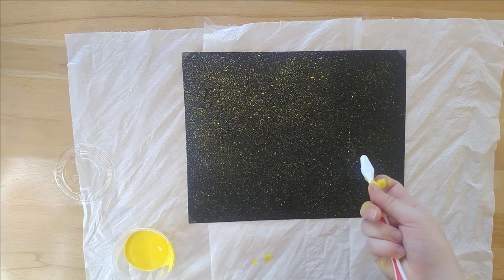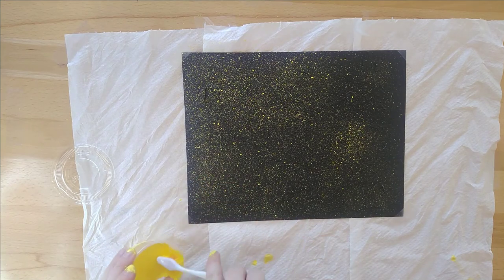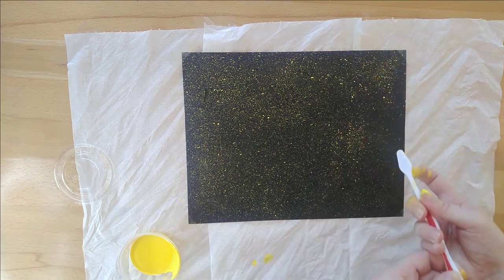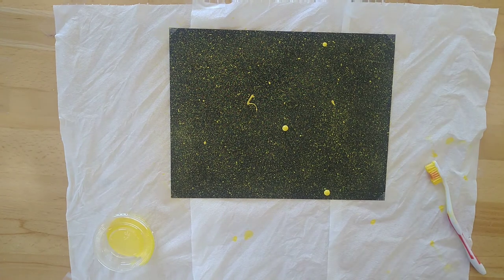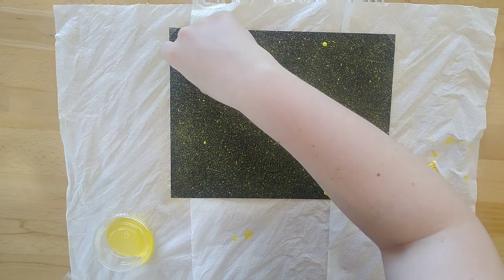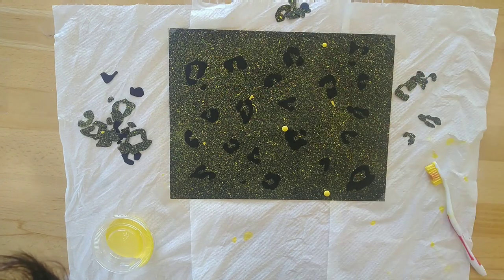After a while, you'll see the black canvas start to look more and more yellow. You don't want a solid yellow — the splatter effect kind of looks like a leopard's fur. When you've finished, let your canvas dry completely. Splattered paint takes less time to dry than brushed paint, so it shouldn't take very long. Once it's dry, carefully remove each and every one of your stencils. You'll see the untouched black canvas underneath in a perfect leopard pattern.